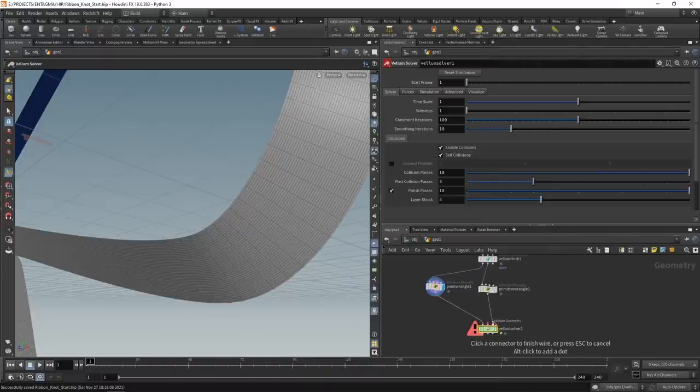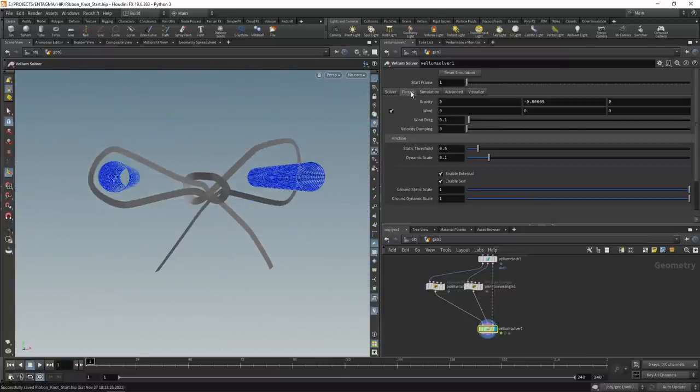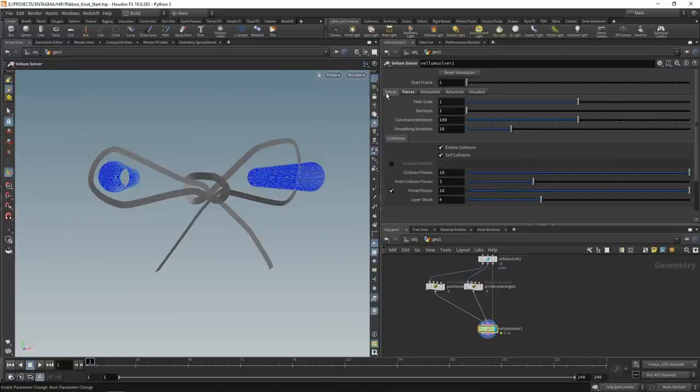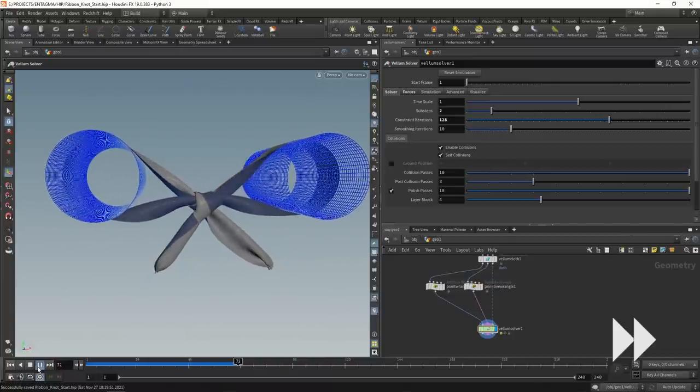In the vellum solver, first I want to disable gravity - setting that to zero - and disable the wind. I found it beneficial to add velocity damping of 0.5, lower the static threshold to 0.1, and decrease the dynamic scale to 0.02. Under the main solver tab, I increased sub steps to 2 for more robust collision detection - sometimes four sub steps are needed, but two is a good compromise between speed and quality. I also increased the constraint iterations to 128.